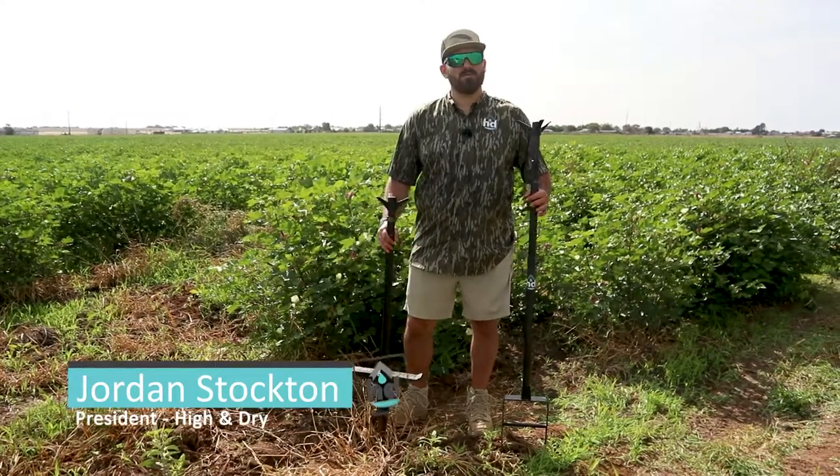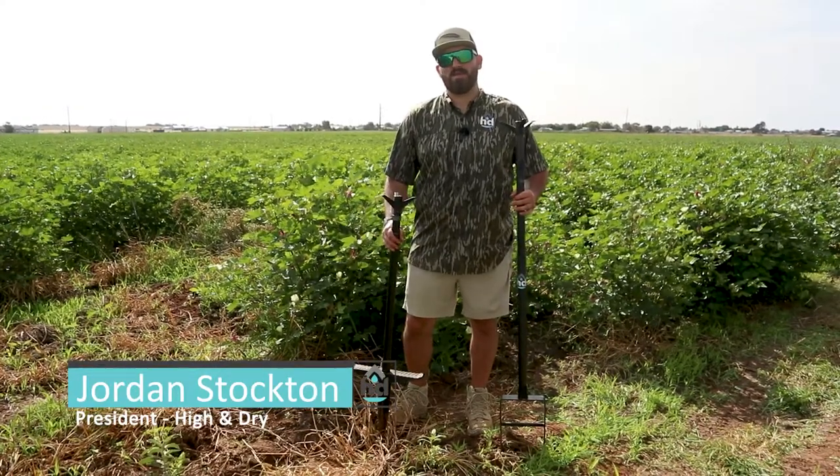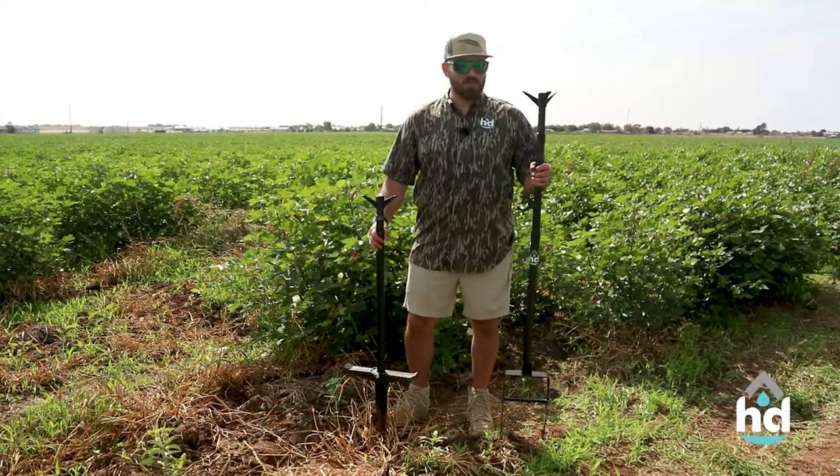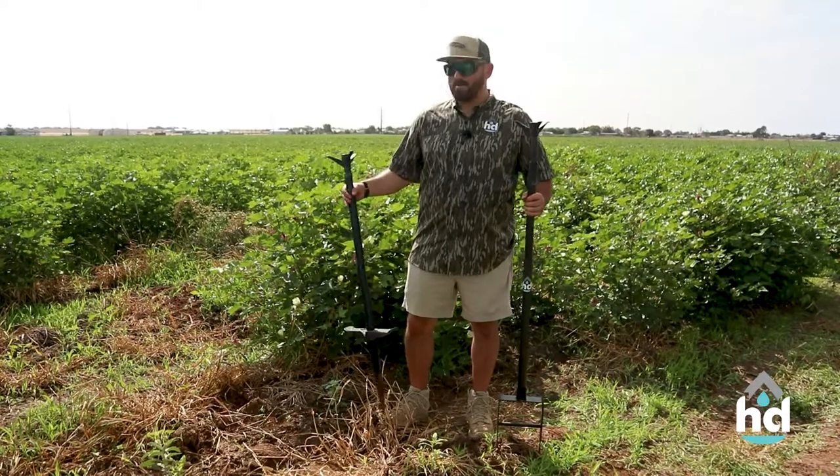What's up y'all? Jordan here with High and Dry. We just got done shooting a seven-man limit out here in Lubbock, Texas with the Final Descent crew. We thought we'd take advantage after the hunt and show you the Dirty Bird and the Wingman out here in the cotton field.